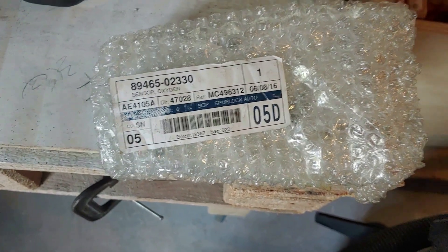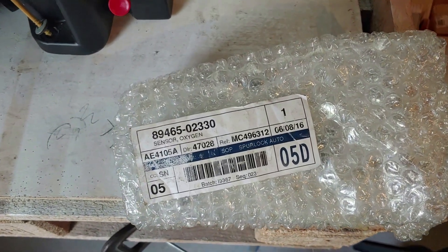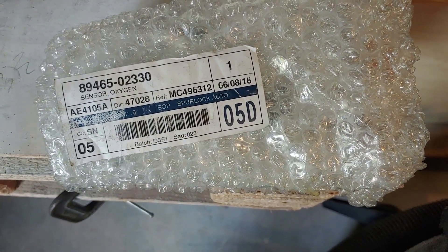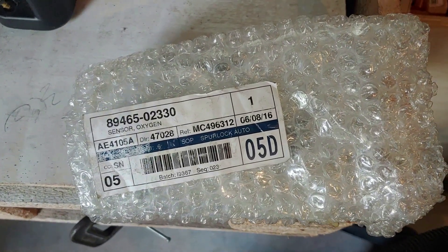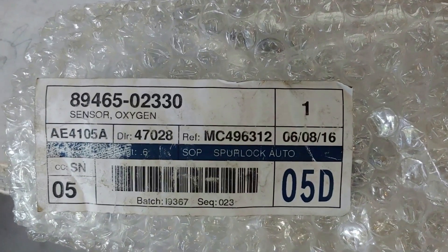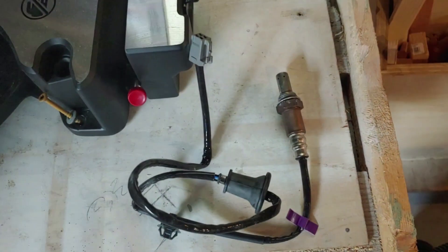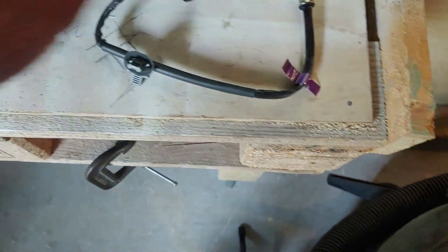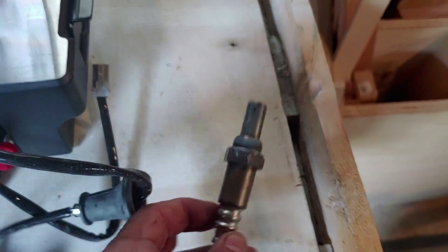These sensors can get a little pricey. From the dealer I think it was anywhere from $160 to $180. I was able to find this one online cheaper on eBay — somebody had it still in the package. This is a 2009 Corolla S 1.6-liter; this is the part number you'd need for bank one, sensor two. It's brand new in the package — includes a new retaining clip, a grommet for the body, and the brand new sensor.